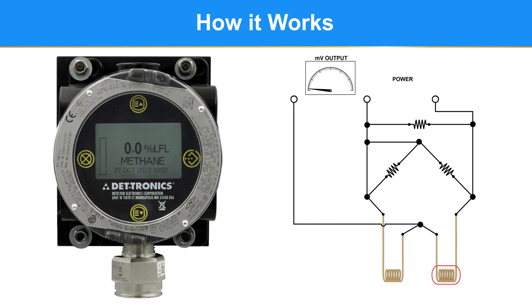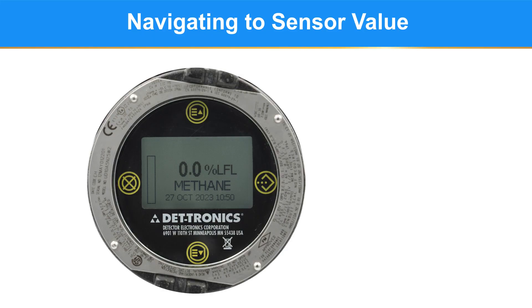The operating temperature of the sensors and the exposure of the catalyst to the target gas shortens the life of the sensor, which is why it is important to know if the sensor is still within its useful life. The only way to get an indication that the combustible gas sensor is at the end of its useful life is through the UD-10 LCD.